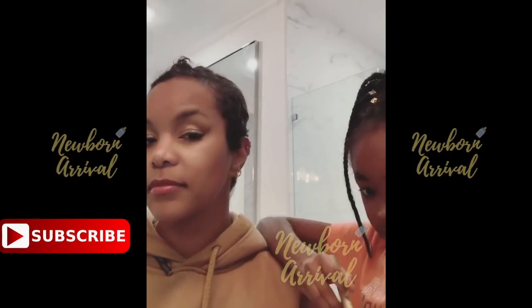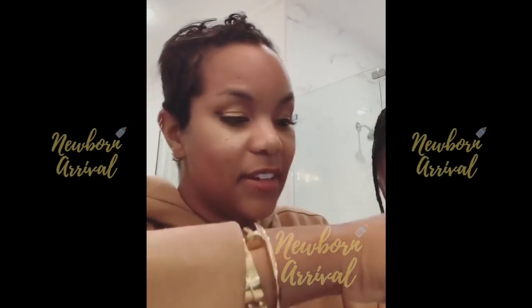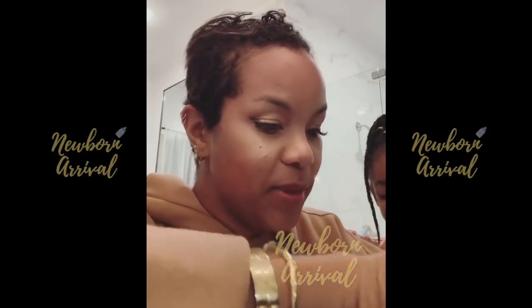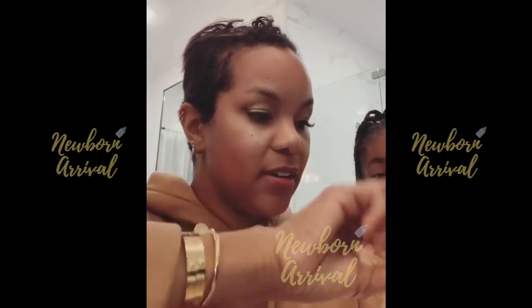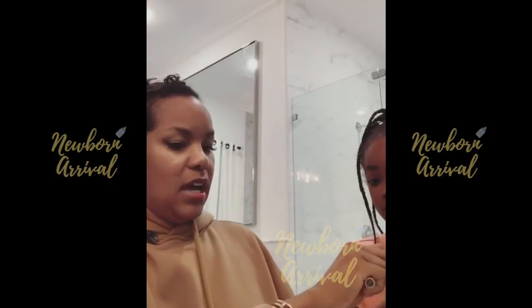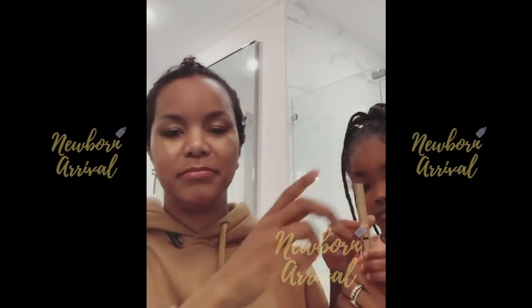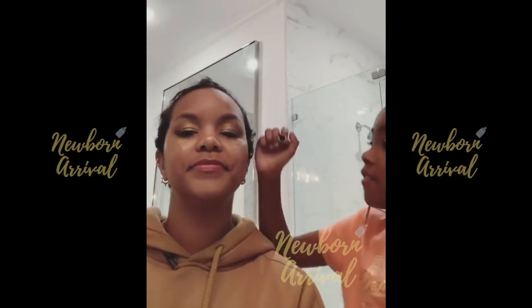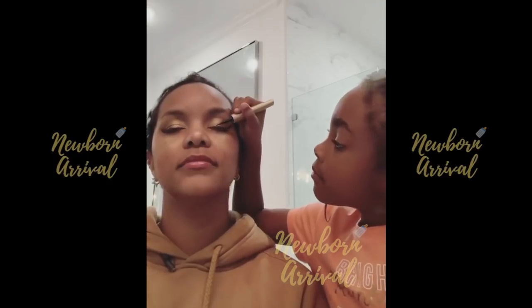There's barely even any left in here. Let's see — it is looking magnificent. The first eye. We can fix that. Is there any wipes? We do have makeup wipes. I'll have to take care of that.